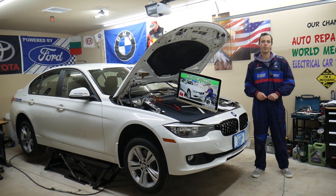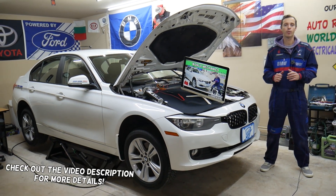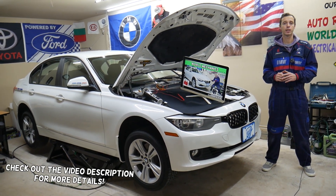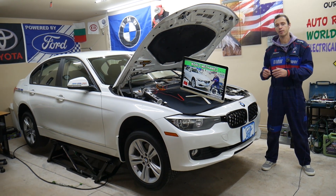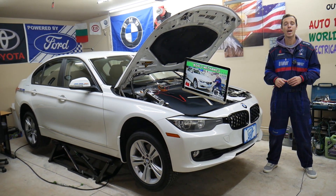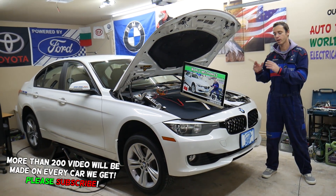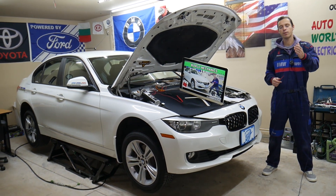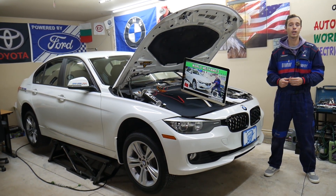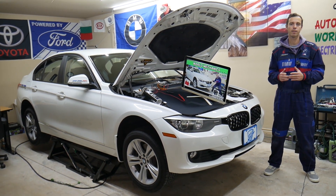Hey guys, welcome back to World Mechanics. Thank you for watching and subscribing to the channel. Today we'll be covering the BMW 3 Series generation F30 and F31. If you have one of those and you're trying to find where the fuse for the AC compressor is located, you may have up to three different fuses. Stay with us — we'll explain where they're located and where you can buy cheap fuses, relays, and parts.